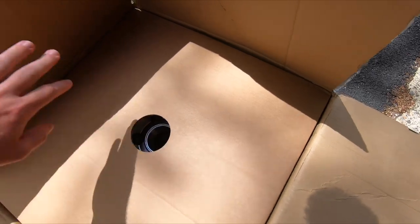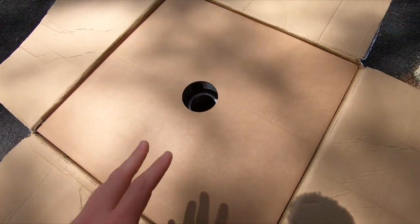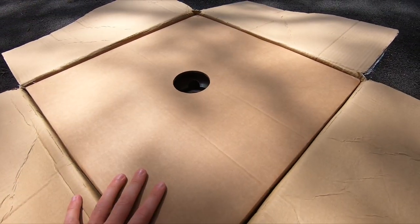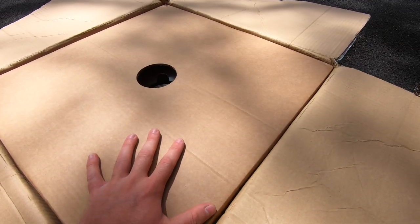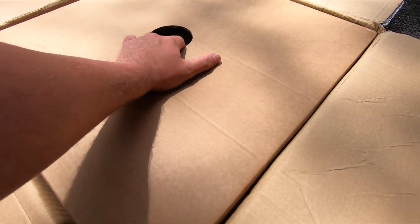Now I've previously opened this package myself off camera because I wanted to inspect the wheels and make sure there was no damage. Anytime you order wheels, always open them as soon as possible to make sure there's no damage so that you can contact the shipper or the company and let them know.